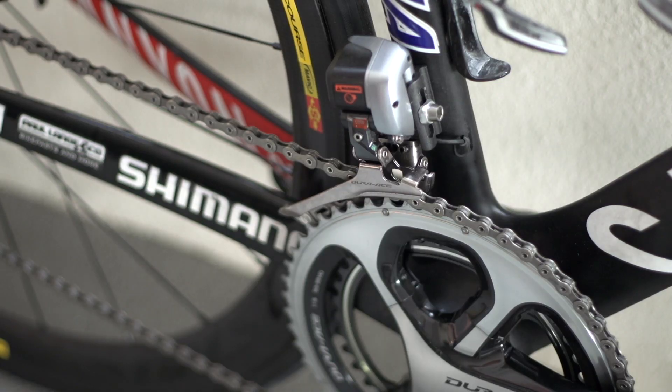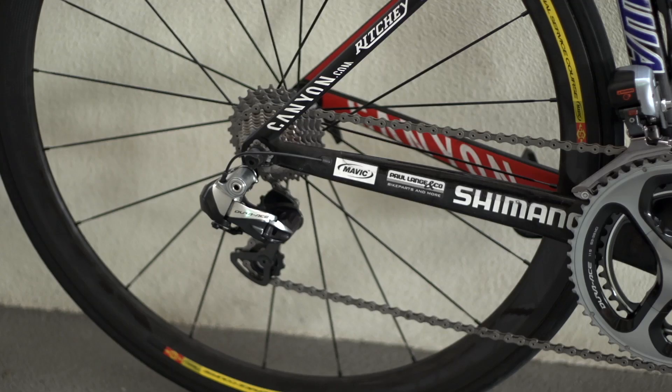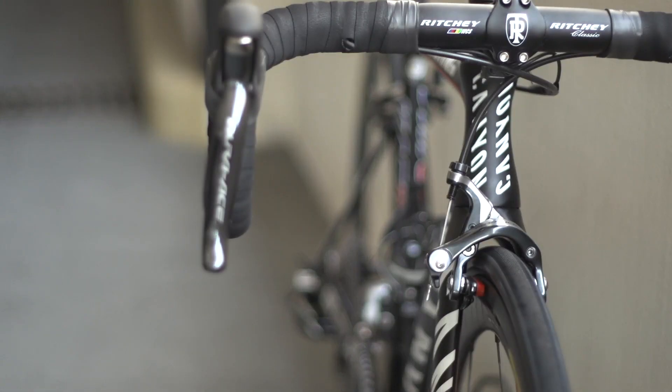The groupset on this thoroughbred is Shimano Dura-Ace Di2 throughout — a 53-39 tooth chainset, front and rear electric mechs, shifters and front and rear brake calipers.